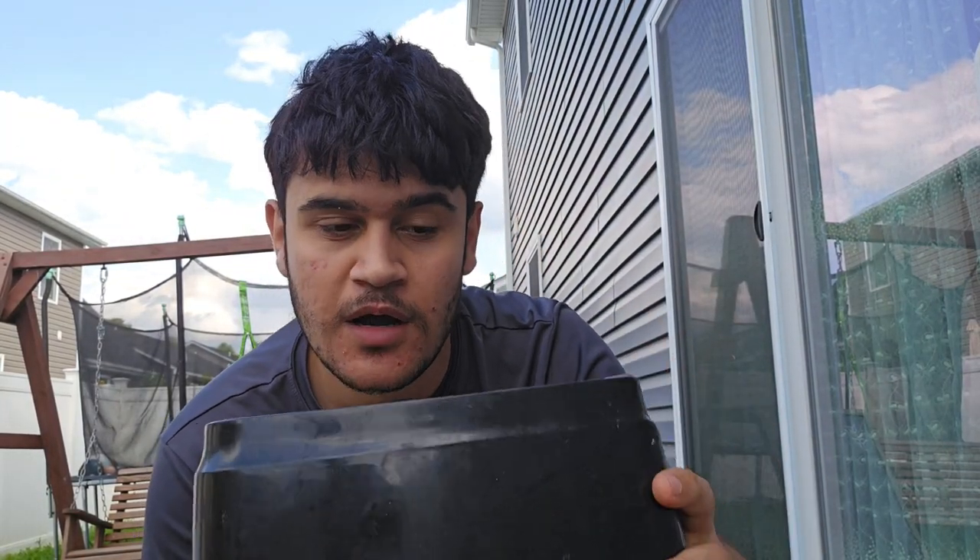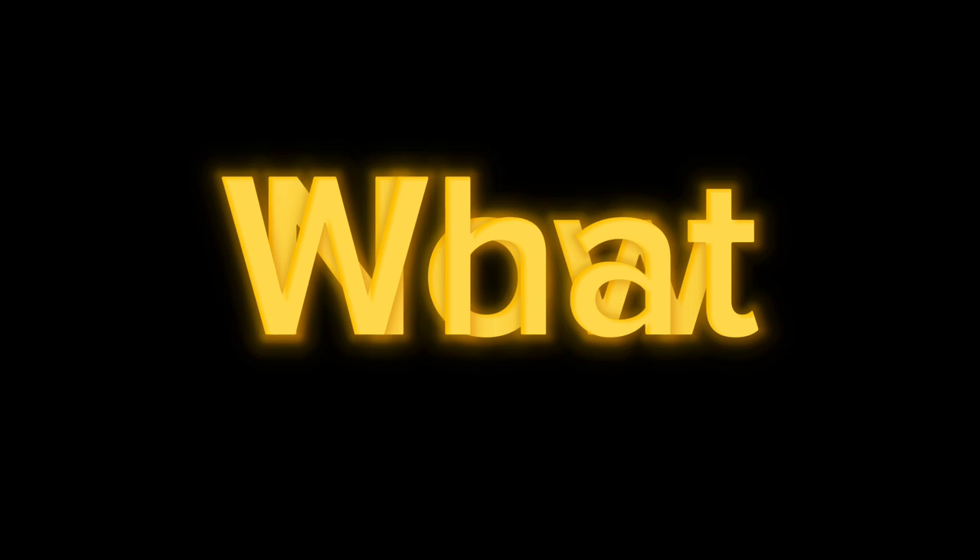This is a toaster and I'm gonna try to make a meal in this. Now what type of meal I should make? I don't know yet.